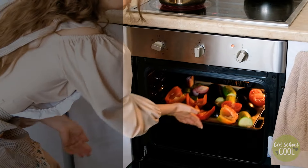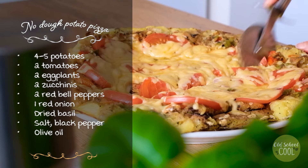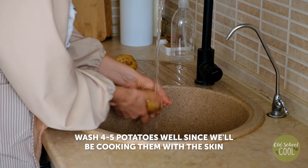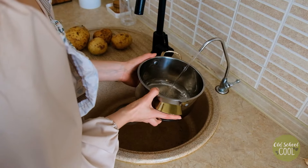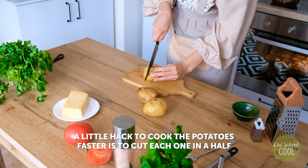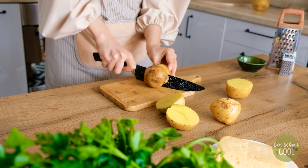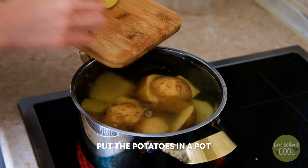Here's a different base for a pizza, this time made with potatoes. Wash four to five potatoes well as we will be cooking them with their skins on. Then fill a pan of cold water and place on the stove. To cook the potatoes faster, cut them in half or quarters for large potatoes. Place the potatoes in the pan, add salt and boil for around 30 minutes.